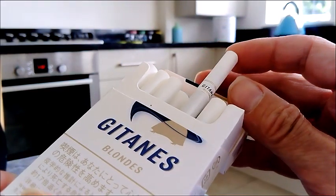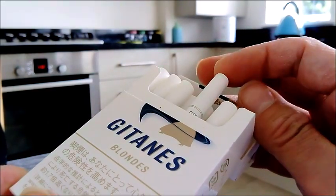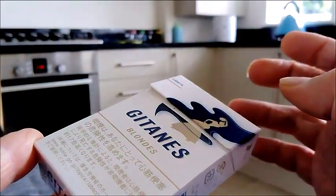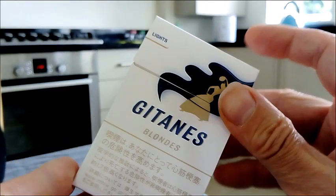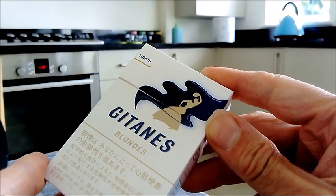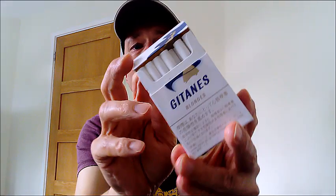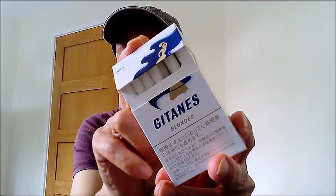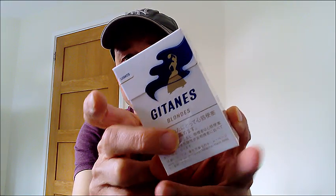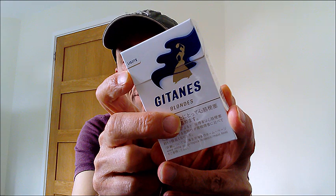That's basically what the filters look like — Gitanes Blondes. Now these do have a very distinct smell to them. It's a bit like vinegar actually. So that was the Gitanes Blondes from France.